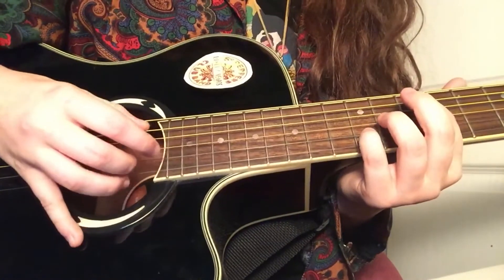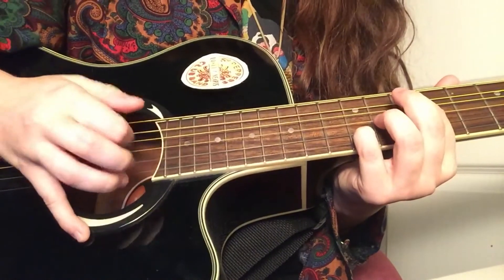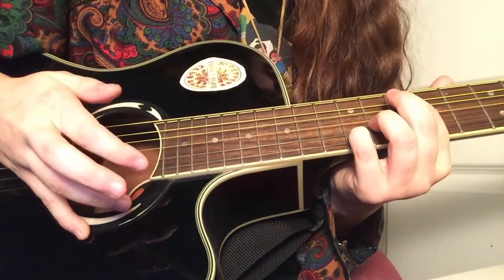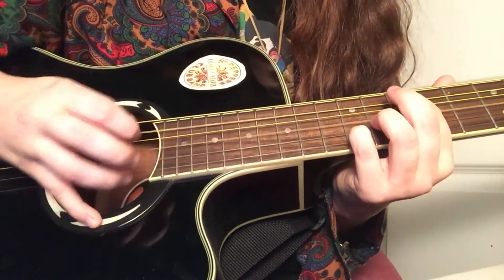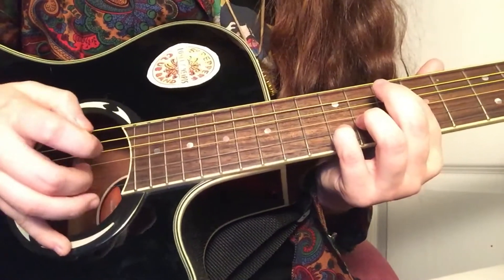It's kind of like — pick, down, up, thumb, this finger, and strum. I don't know if you got that, hopefully you did. So it's this finger and this finger.